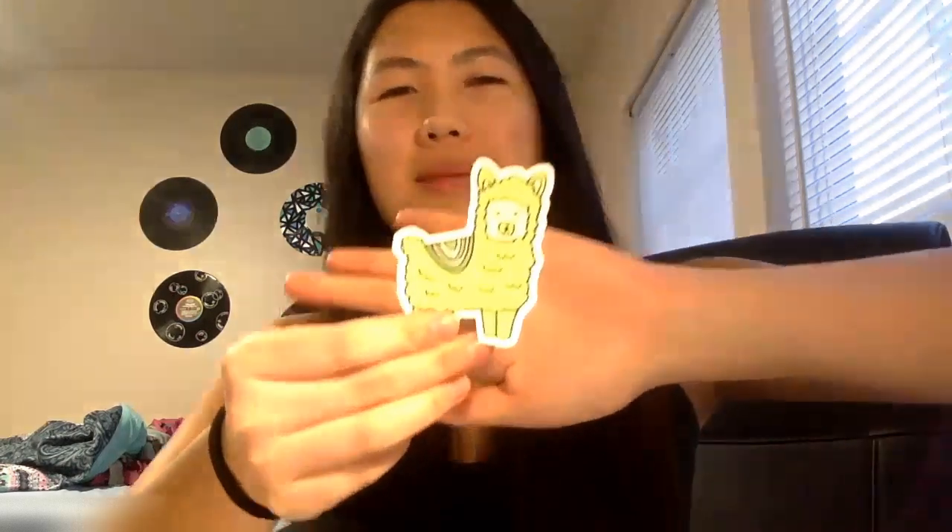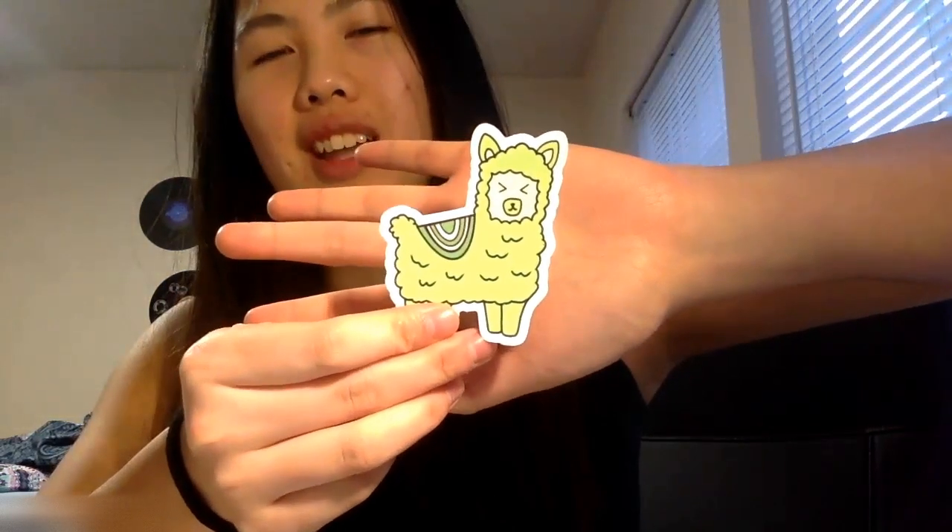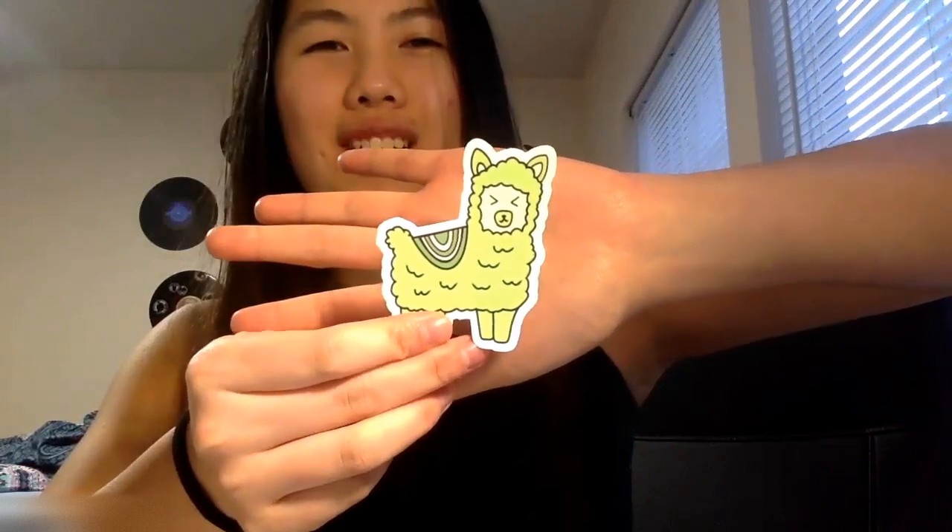Occasionally when I get really bored in class I've been known to write with a glitter pen. Silly me forgot the most important thing, which is the actual product — so today I'm going to be using the sticker I made, this chillin' llama, and then I'll show you how I package it.